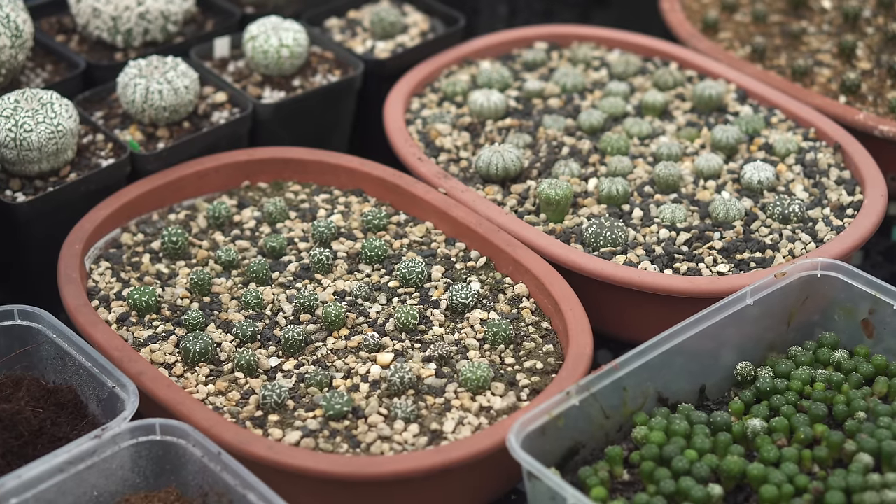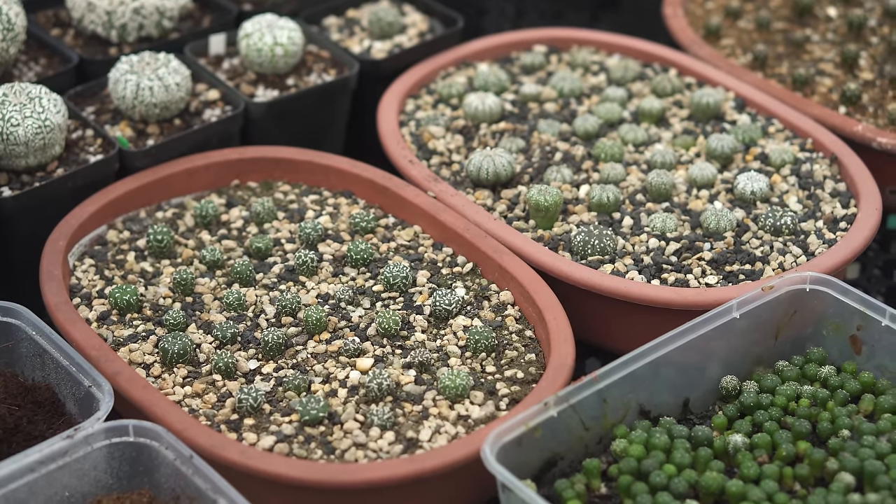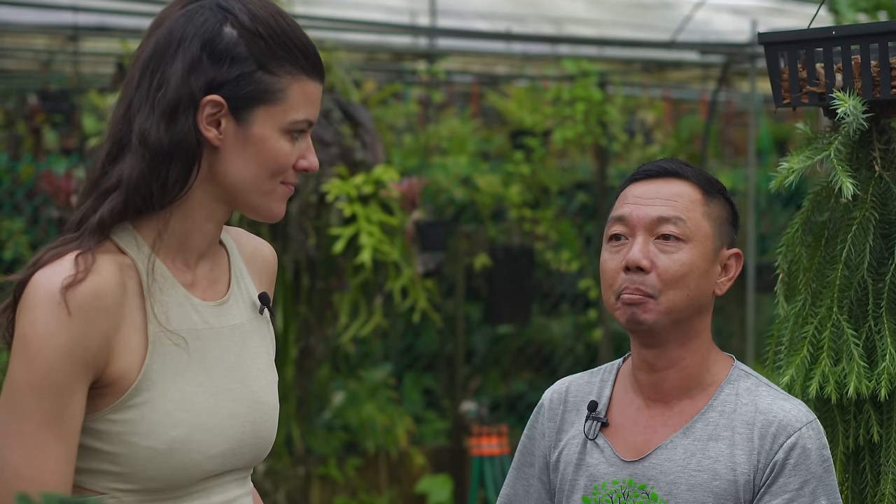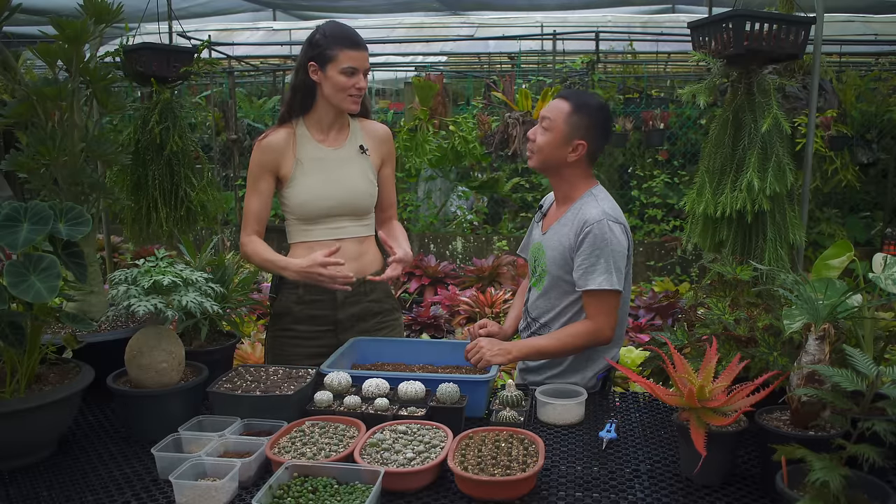Tell me a little more about astrophytum care, particularly here in Singapore. Over here we grow them in quite a bit of direct sunlight. The most shade netting we'd have above would be about 30 percent — not more than that — because these guys want sun and they can handle sun.